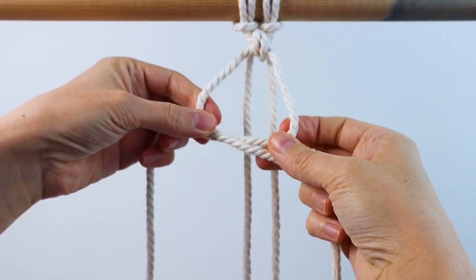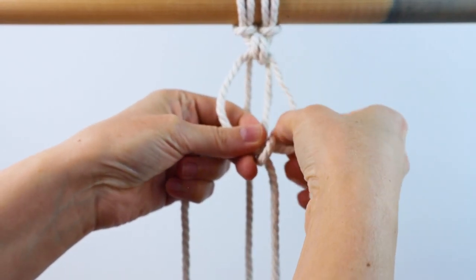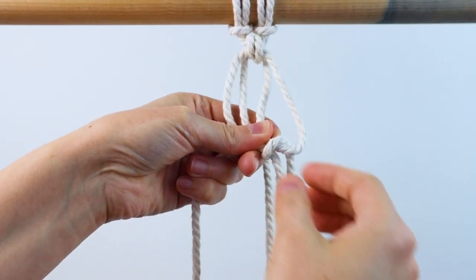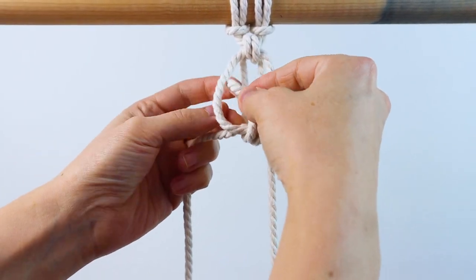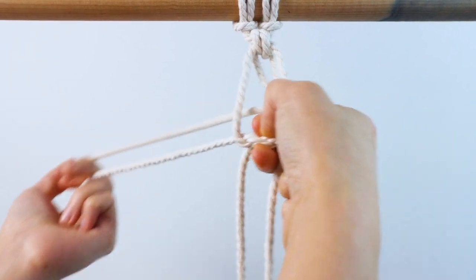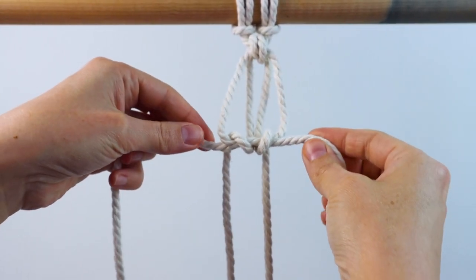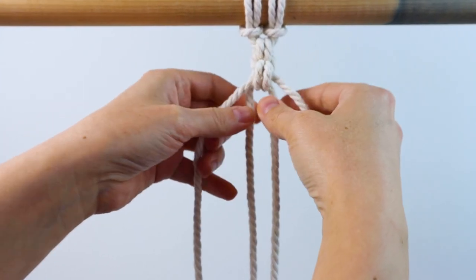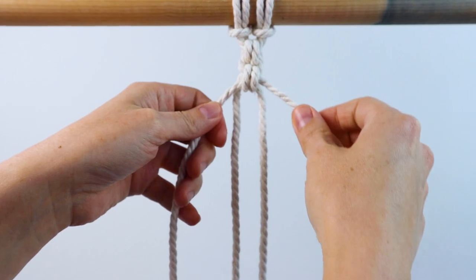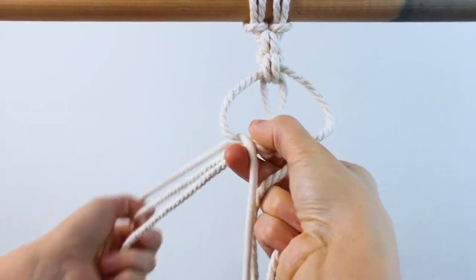Then cross those two outer cords again in front, bring the right inside cord up and over and through the loop, and then bring the left inside cord up over and through the left loop. Pull the crossed over cords tight again to tighten it all up and adjust it. And that's all there is to it — just keep repeating that over and over again until it's the length that you want.